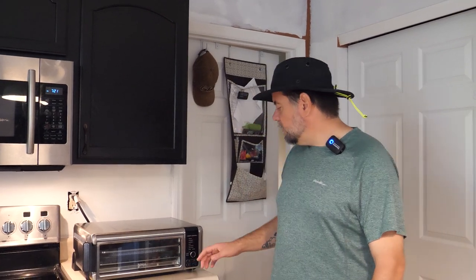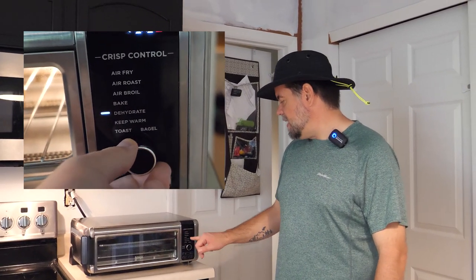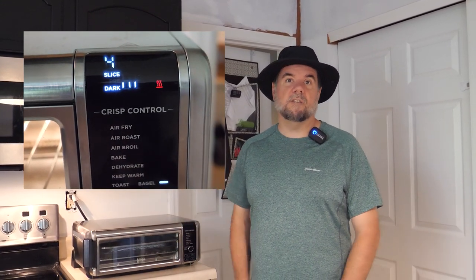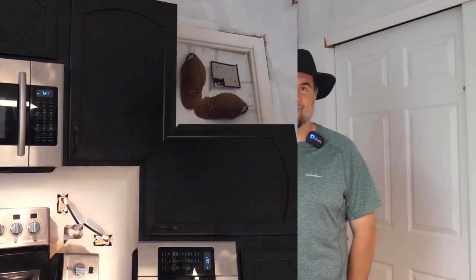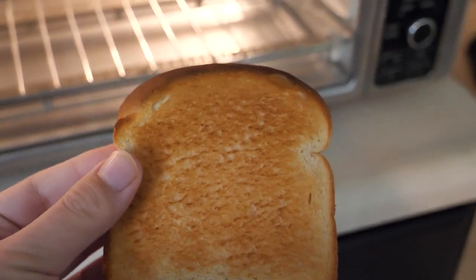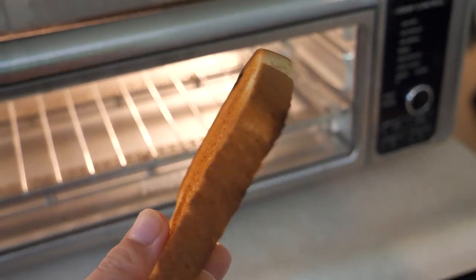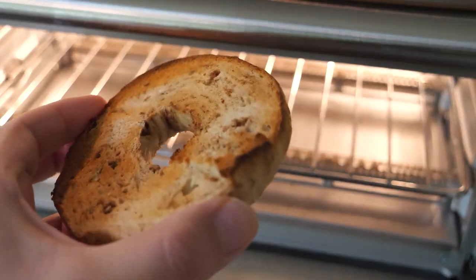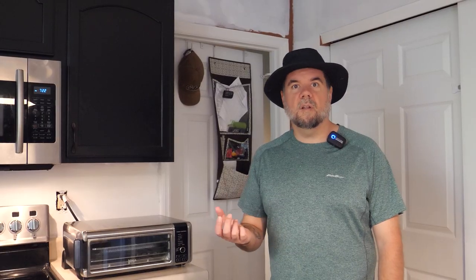It looks like you can do air frying, air roasting, air broiling, baking, dehydrating, you can keep stuff warm, and then of course the old standby toaster and bagel toaster. We have already tried it with the toast and bagel setting and once you figure out the right amount of darkness and doneness, it works awesome. The toast is very evenly cooked. The bagel has a nice crisp on the bottom and top, but it is not burnt, and it is still nice and soft inside.